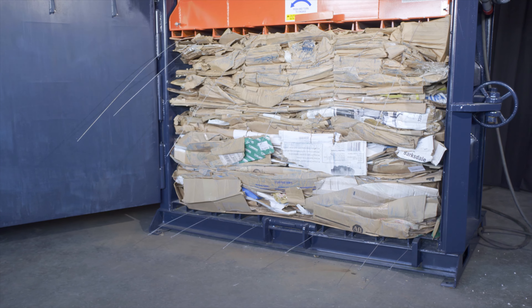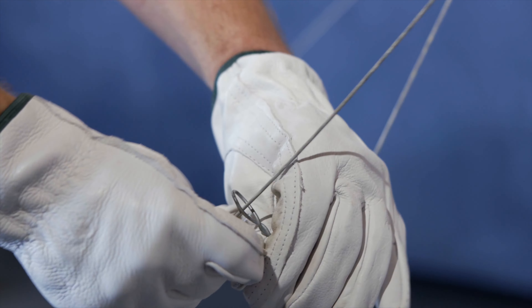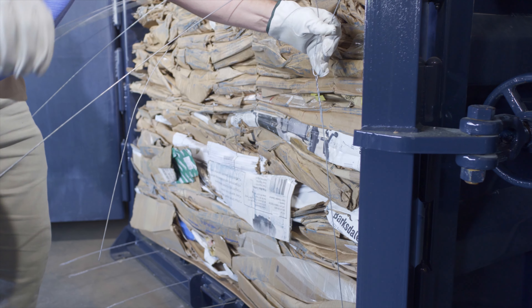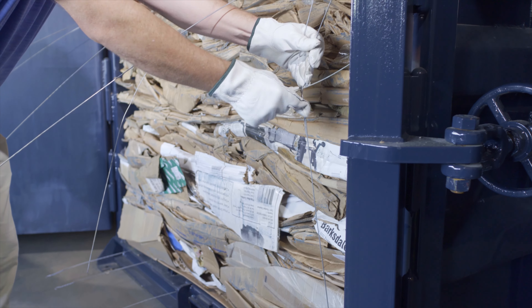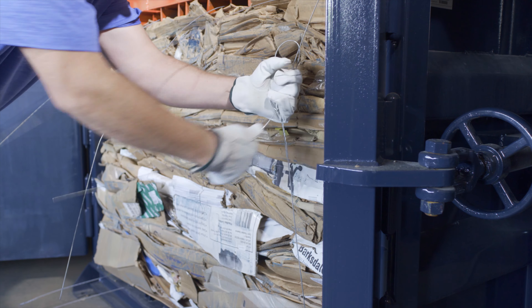Both ends of each bale tie should be at the front of the baler. Tie the bale by inserting the straight end of the wire through the looped end. Pull any slack out of the wire and twist to secure. Repeat for all bale ties.